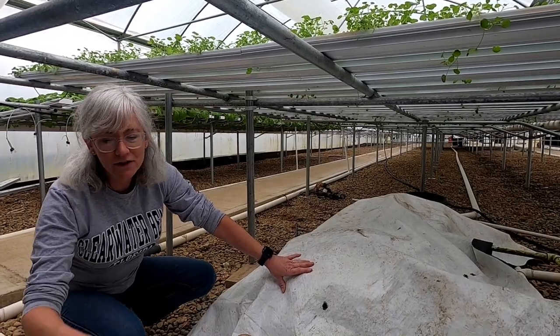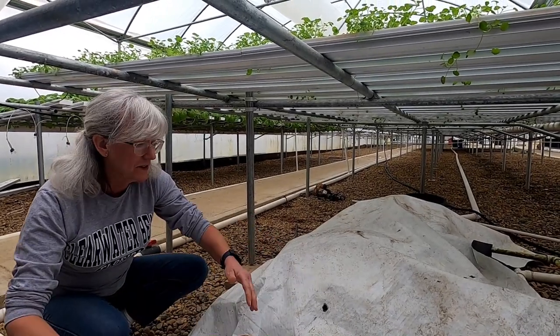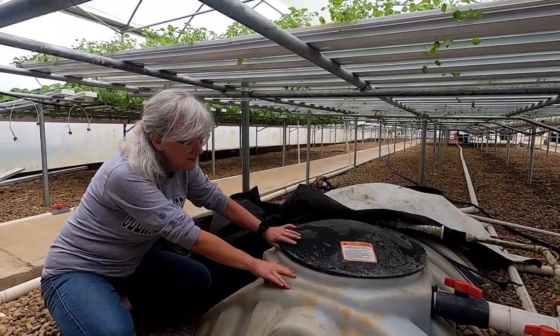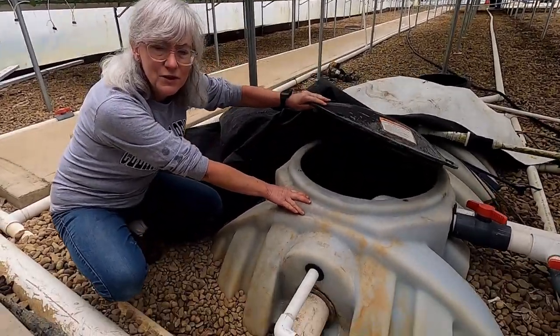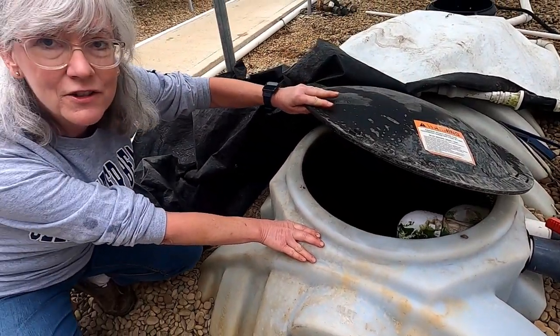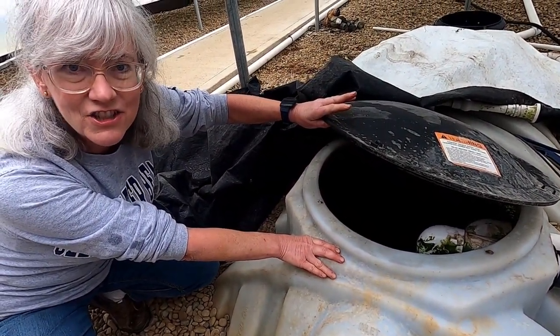I should probably have it flipped over because there's a black side, but I always keep it this way. Here's my reservoir tank where all the nutrients go into, and this is what feeds the whole system. It's a 1200-gallon tank, and I just did a change yesterday.